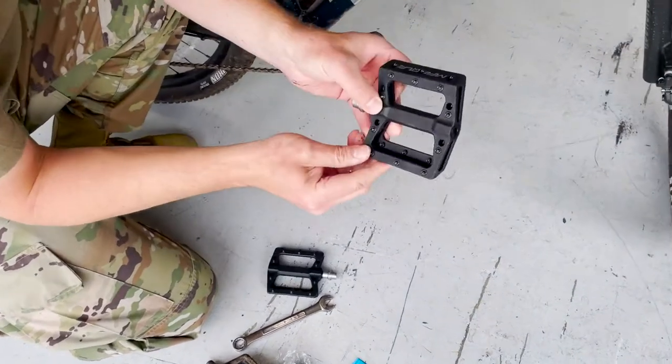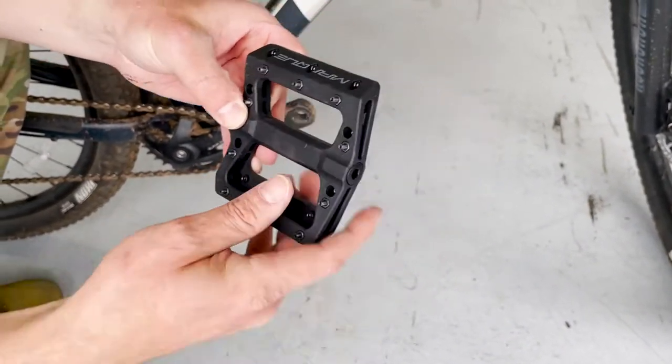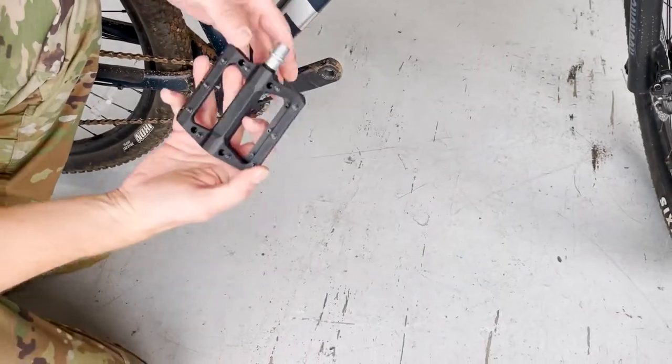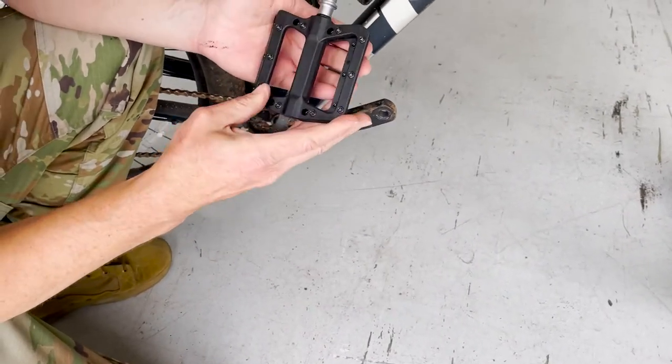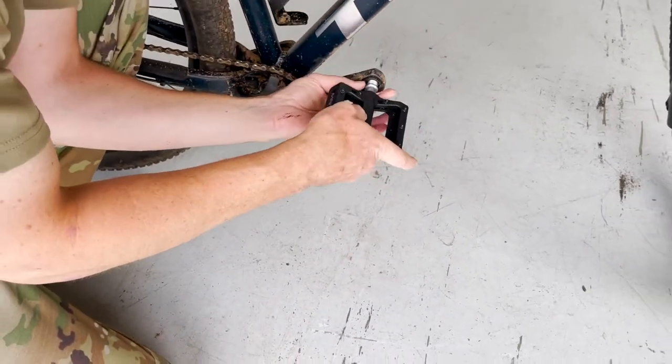Sometimes I'll see how this one has an L and an R — that's what I'm looking for right now. So that one has an L right there, so that'd be for the left side. Let's look for the R on this one — that has the R right there, not sure if you can see that in the video, but that one will go on the right side.